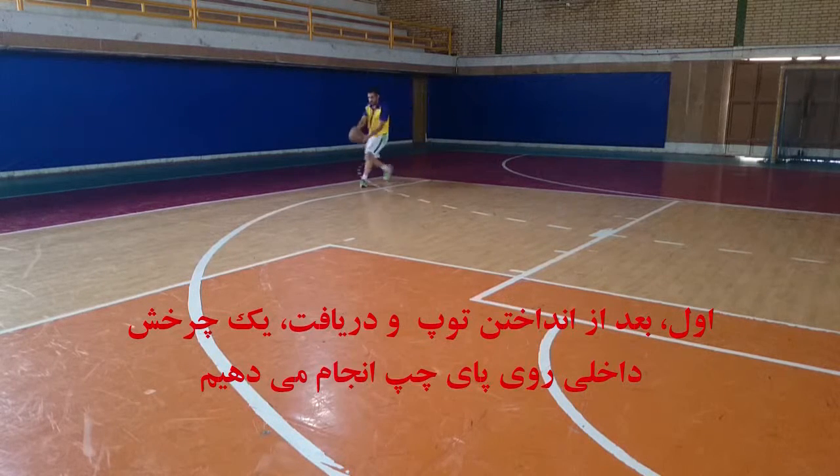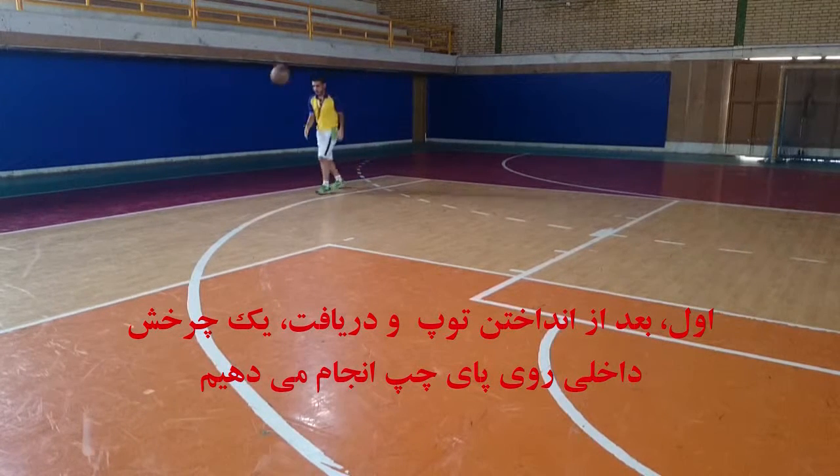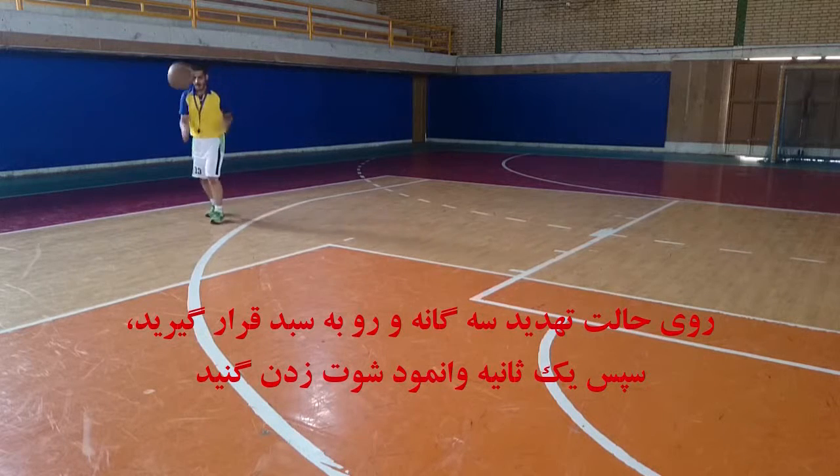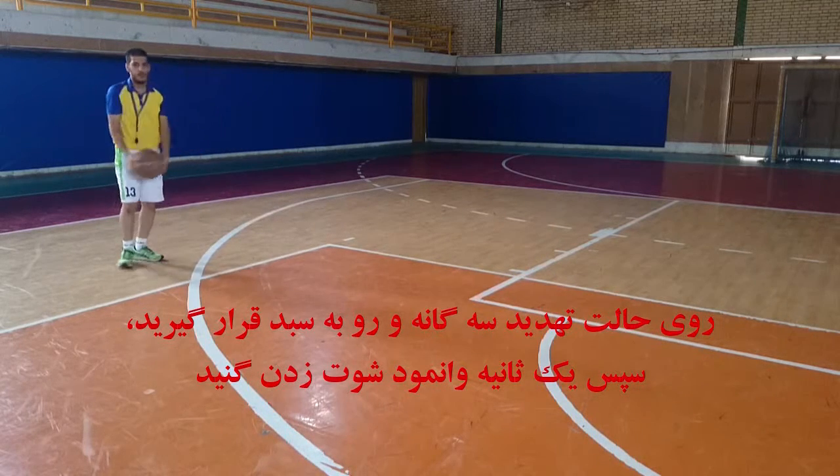First, after toss and catch the ball, do an inside pivot on the left foot, stay in triple threat position and score up to the basket. Then, a one-second shot fake.